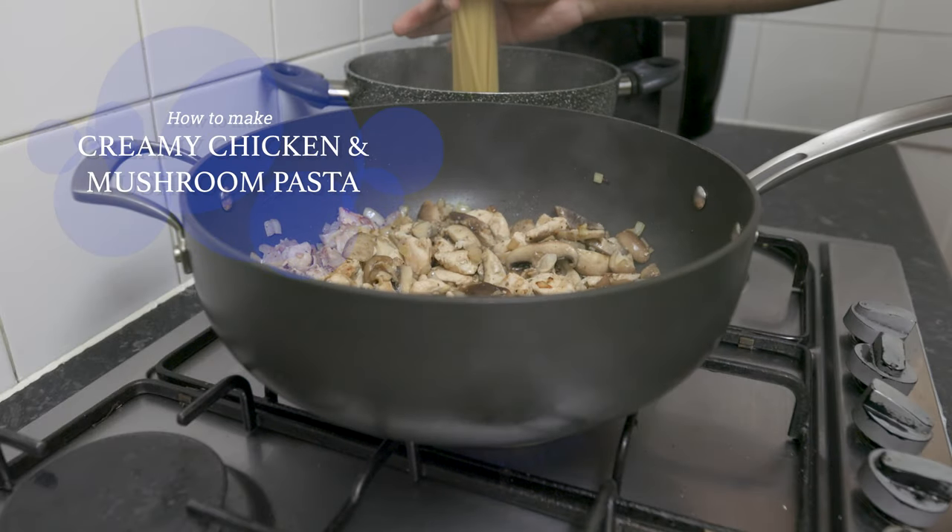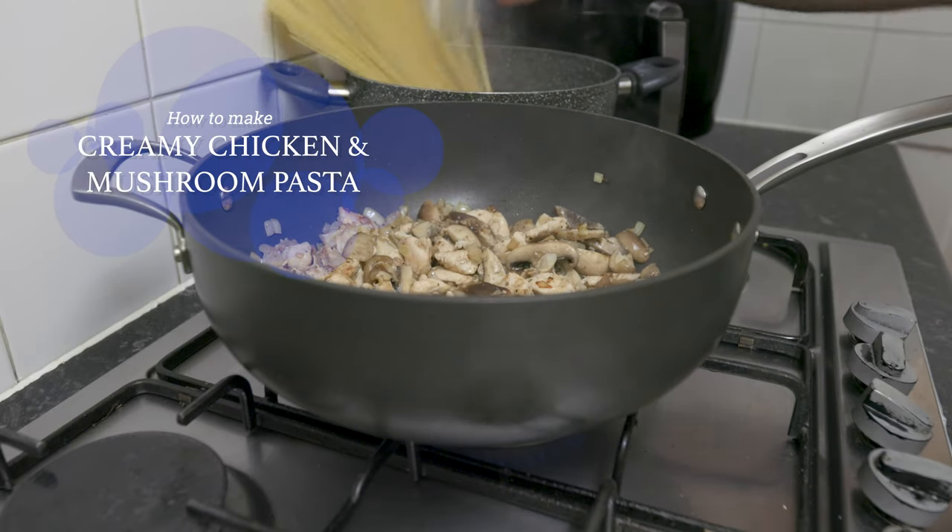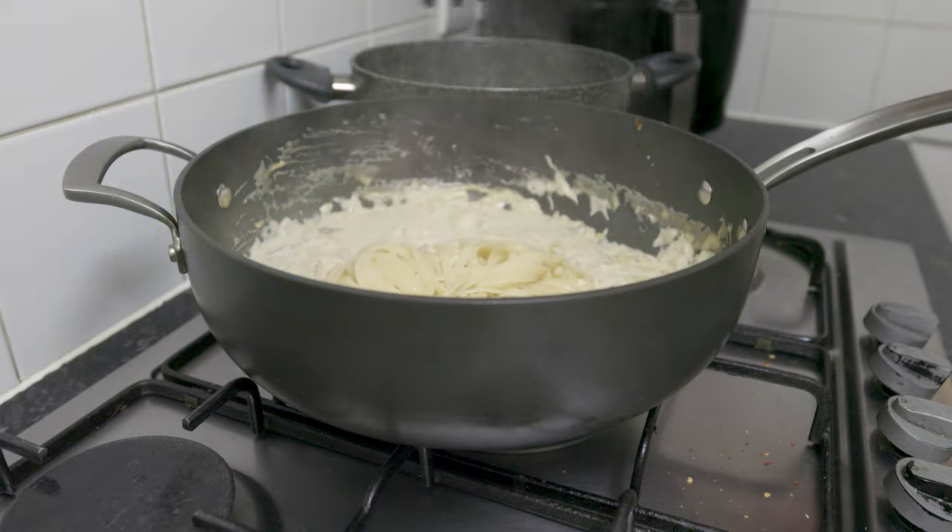Hello, hello, hello. I'm going to eat a little bit of a creamy chicken and mushroom pasta.